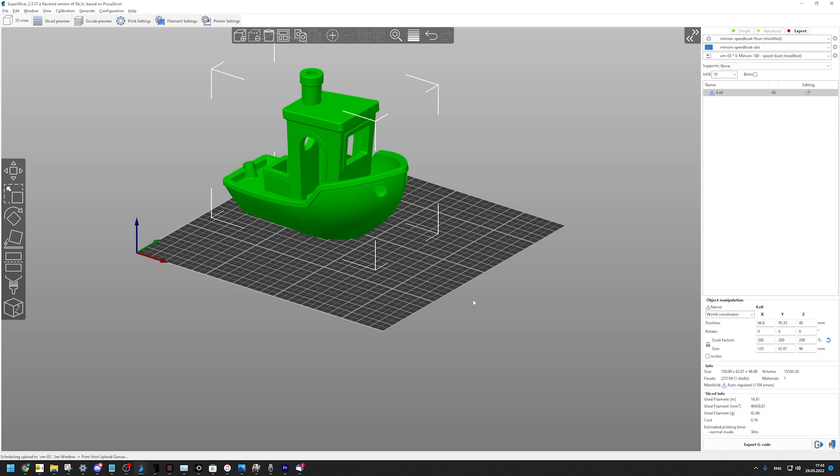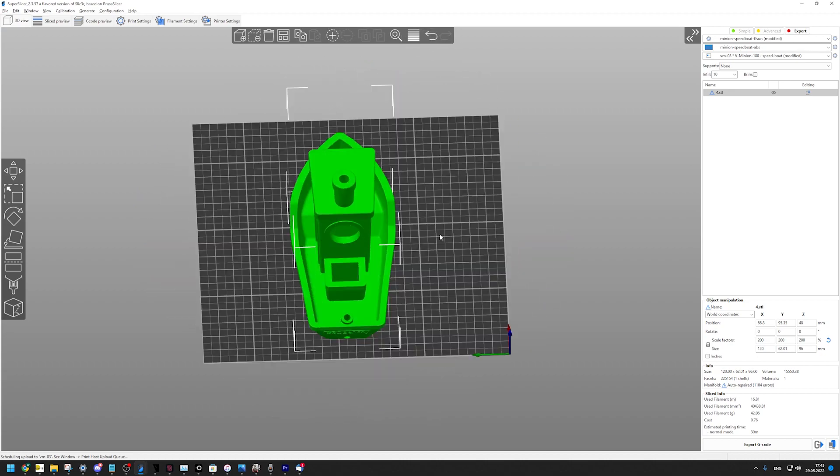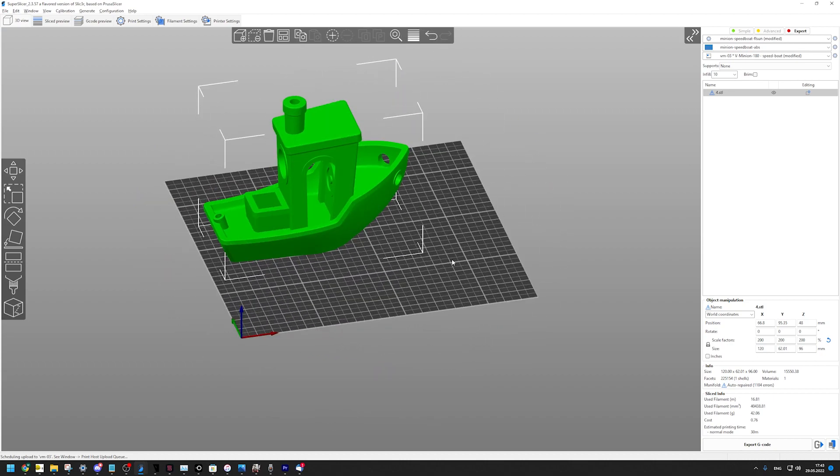They are known for their delta printers. It's a 200% scaled banshee, which means we are fighting flow issues a lot less than acceleration and cooling issues — which we are usually fighting with speedboat races.